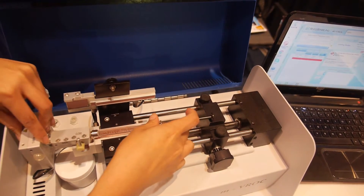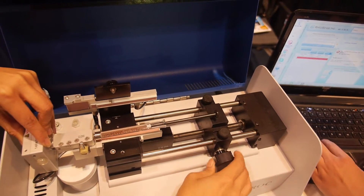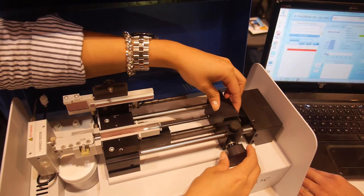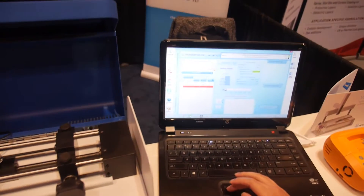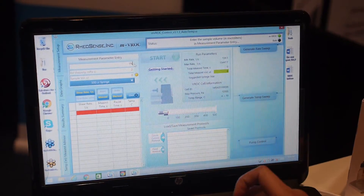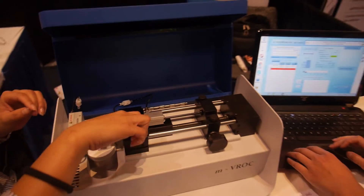Once it's secure, you just place it in and tighten up the pump. It's connected to the computer — this instrument, or viscometer, connects to the computer and communicates with it. This software is capable of shear rate and temperature sweeps.